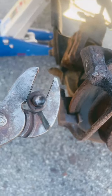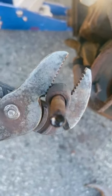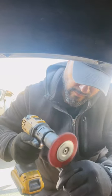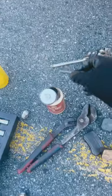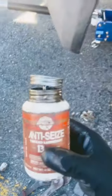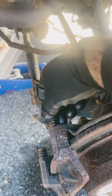Be careful because it's hot. So what we're going to do is we're going to clean it up. After removing the bolt, I put a light coat of anti-seize on it — nice and light.